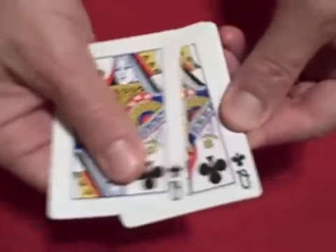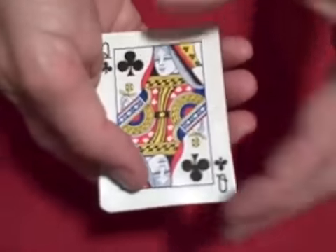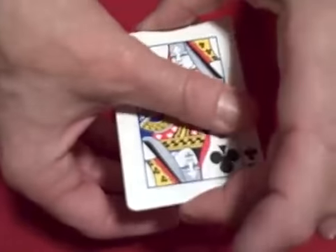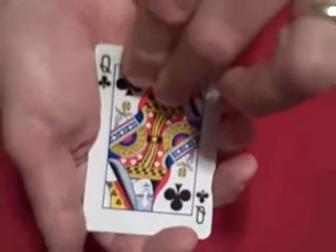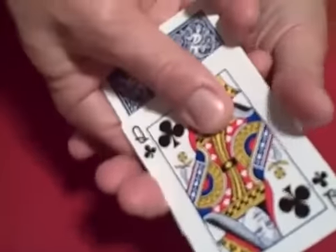What you do to start is an Elmsley count to show that you have four queen of clubs. You can use four different cards but you'll be showing the same card twice with the Elmsley count. Then what you do is you hold the cards with a biddle grip, slide off the top card, slide the second card off, and then hold the whole pack like this and take the top card and push the whole pack off the bottom, sliding it back, saying the first queen flipped over. Then you set the queen on top, grab it like this and you pull the two queens out from the bottom.